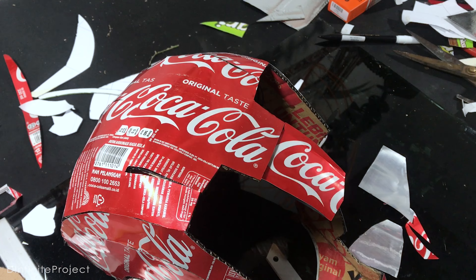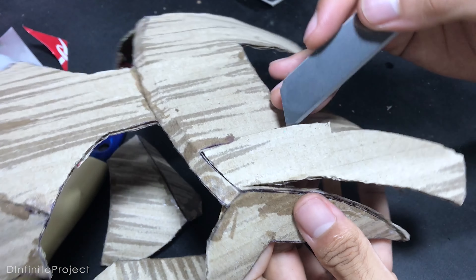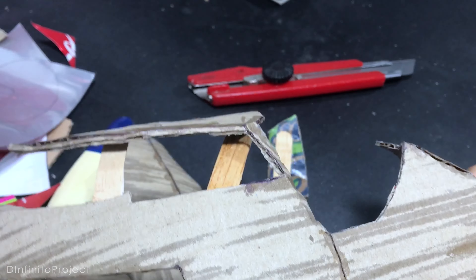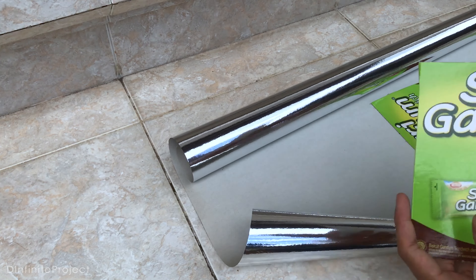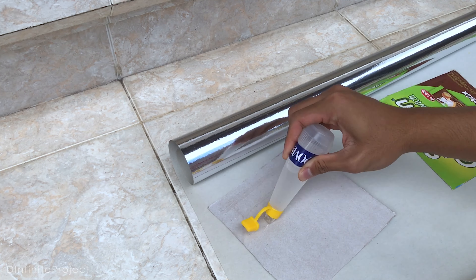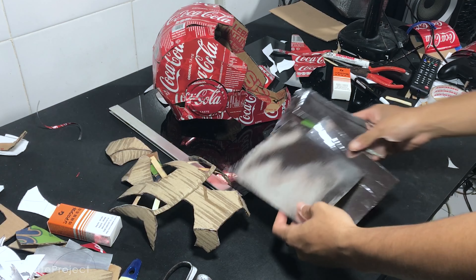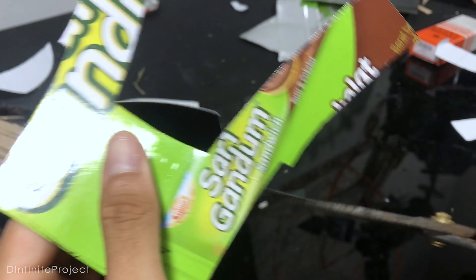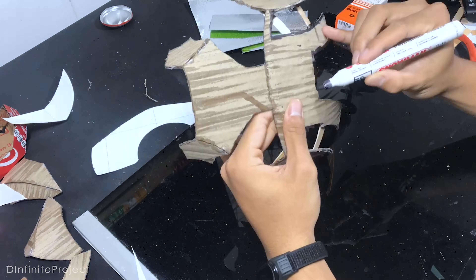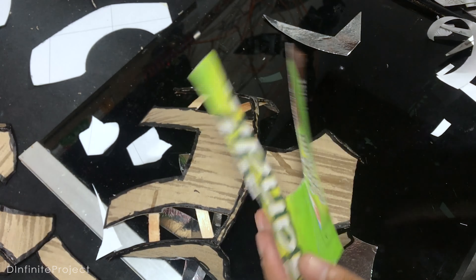The helmet is done, and let's work on the mask now. We need to cut off the cheek part and the part on the forehead — just do it carefully. On the mask, I use a paper that looks like aluminum foil, but I don't know the name of it — please let me know if you know. Because the paper is so thin, I need to glue it on a cereal box first. Just like the helmet, we need to color every edge of the mask with black marker to cover the gaps, then stick the shiny paper on the mask with double tape.